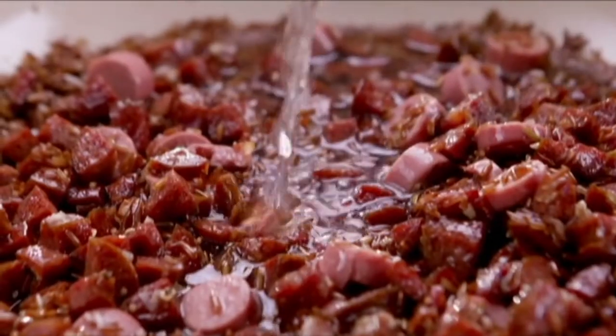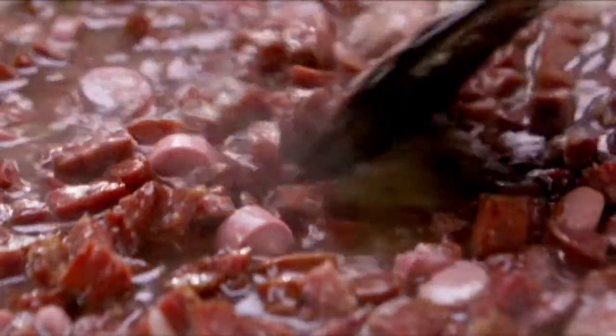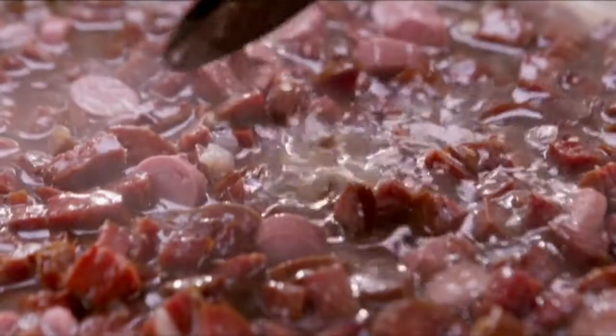Pour in 1½ cups of water. Simmer and let the rice cook for 20 to 25 minutes.